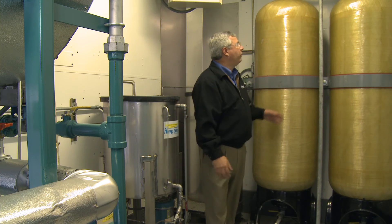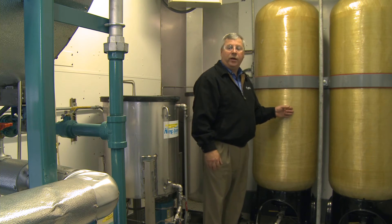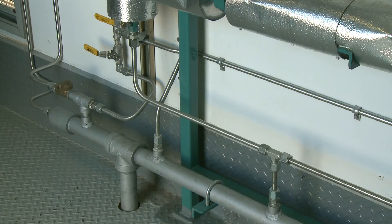Our water softeners are of a duplex design and are designed to provide 100% of the boiler makeup water should no condensate return be available. Our piping systems are fully insulated to promote both safety and efficiency. To keep the trailer dry inside, all of our drains are piped to a common manifold.